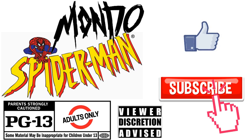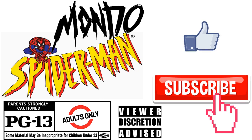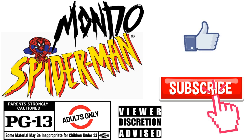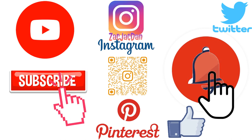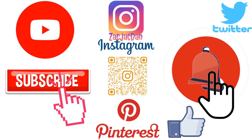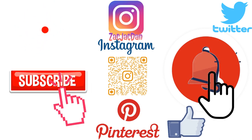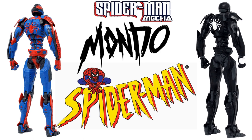Don't forget to smash that like button and subscribe to the channel. Remember, this is for adults. Check me out on Instagram, Twitter, and Pinterest to find all the photos from these videos.